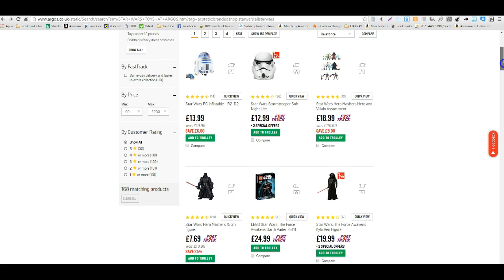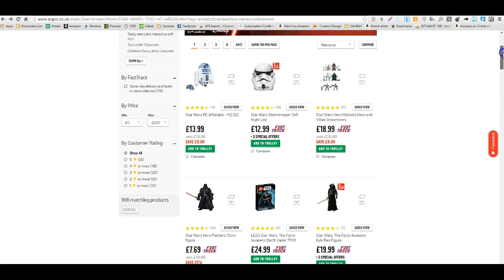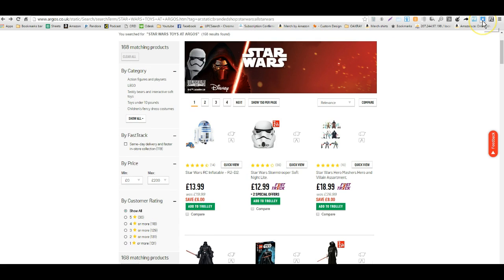Here we're on a page and there's just a whole bunch of different listings. One thing you might want to note is that there are some special offers which you might want to look into — because this one right here is $12.99 but it looks like you can get 2 for $15, which makes this $7.50. But let's get started with OAXRAY and see what we come up with.